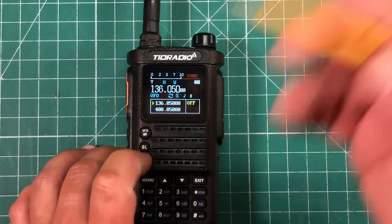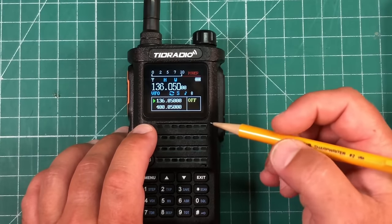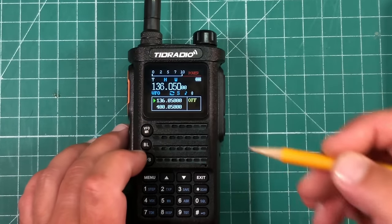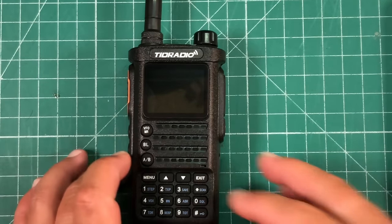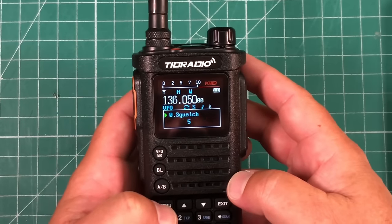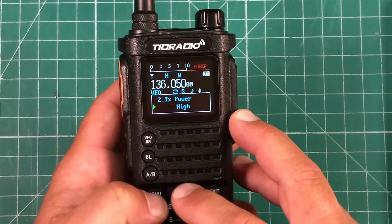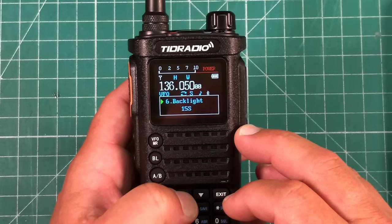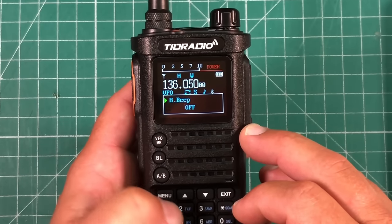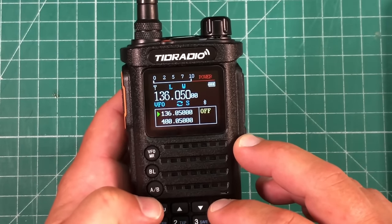These little swoosh icons mean it's in dual watch. The little note icon means the voice prompt is on. Go to pages 12 and 13 in the manual and familiarize yourself with what all these little symbols mean — that'll help you with the home screen. As far as navigating by hand, hit the menu button and here are all your different settings. Hit menu again, use the up/down arrows — say we want low power, now we're on low power. Hit menu again to save it. You can turn the beep off, turn the voice off — hit menu to save each setting.